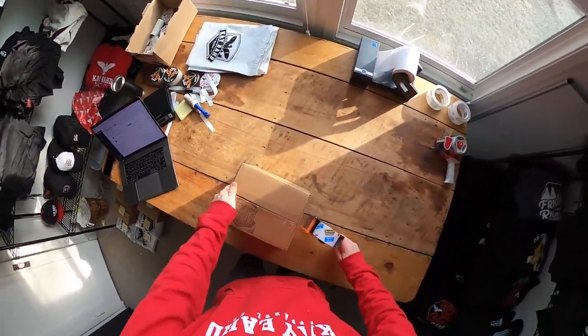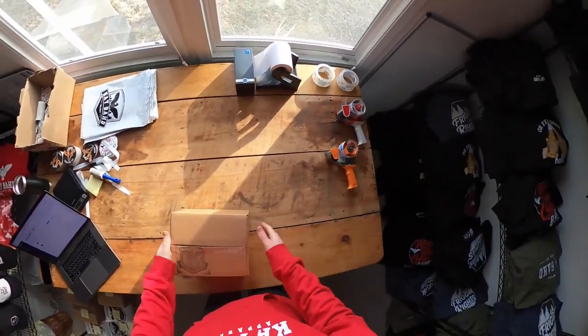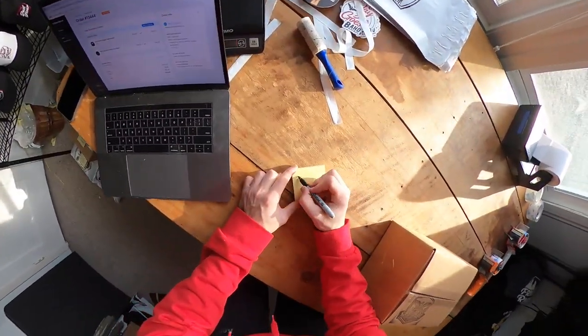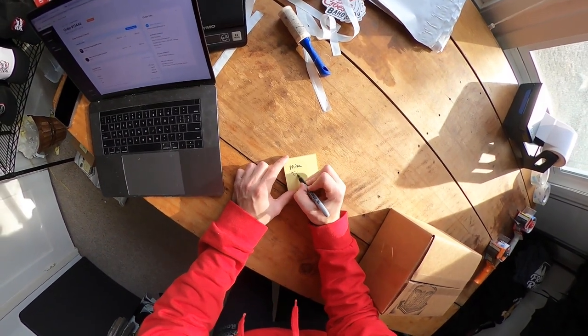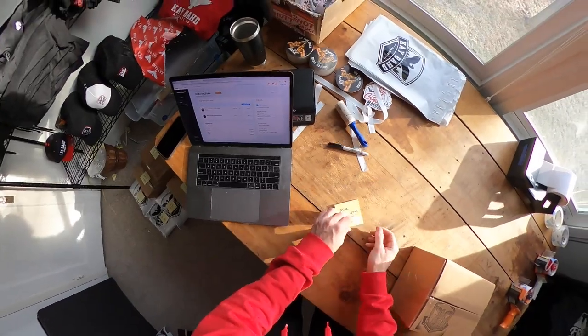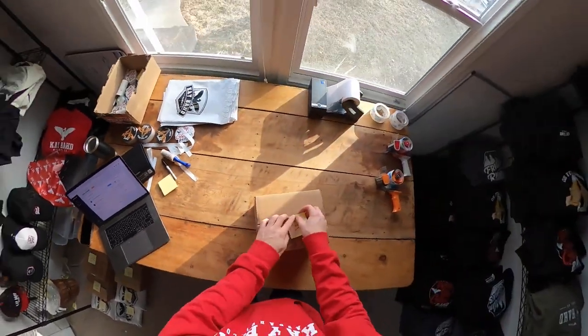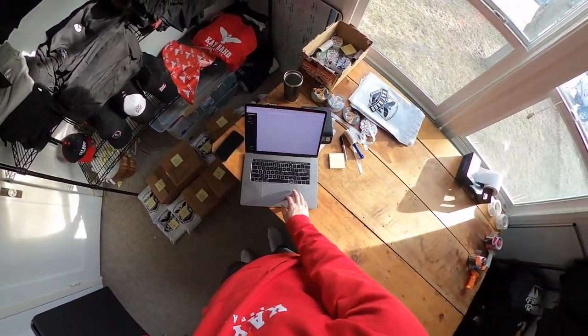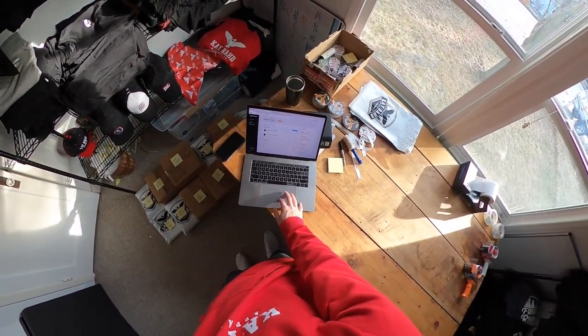Even though packing orders took up so much of my time — which is eventually why I switched to the fulfillment company — it was just such a nice moment. You just spend time in the room alone, packing orders, listening to music. Time kind of flies by in a good way. You just get sort of into your feels, and it was just such a good vibe.